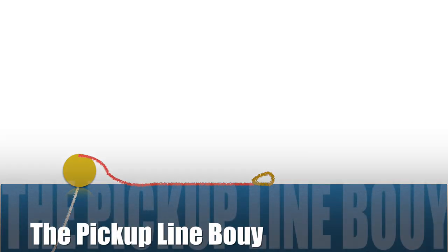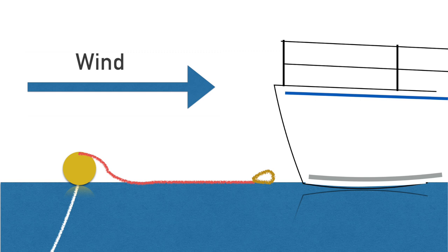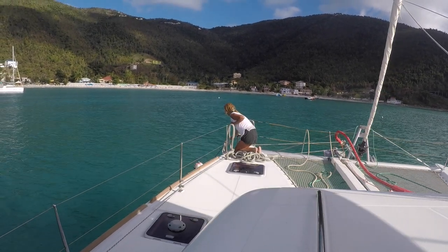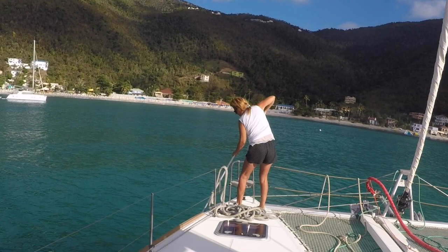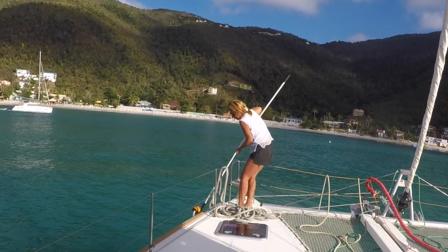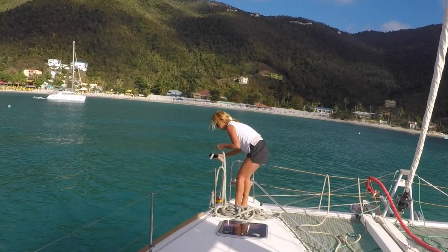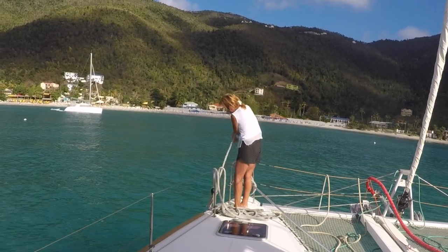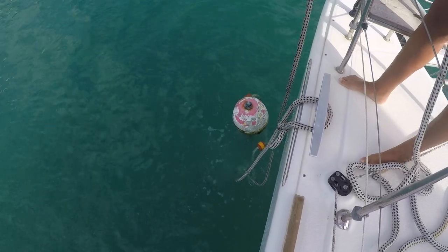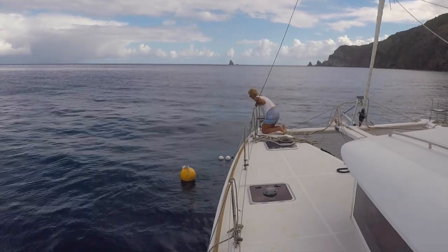Option 1 is a buoy with a pick-up line — this is the most popular technique. You motor forward onto the buoy into the wind. Carla then uses our long boatwork to pull the pick-up line up from the water. It is then just a matter of passing the lines through the arm. Here we see it again in Sabah in the Dutch Caribbean.